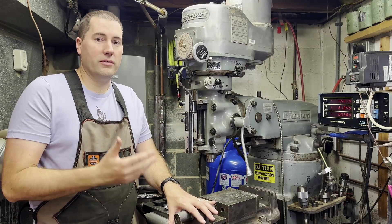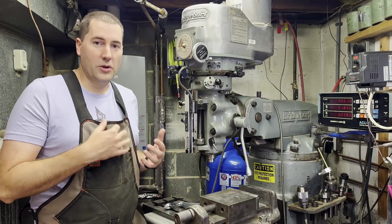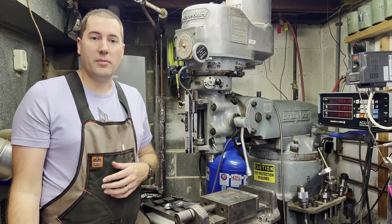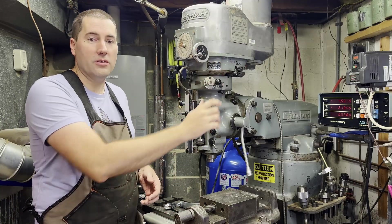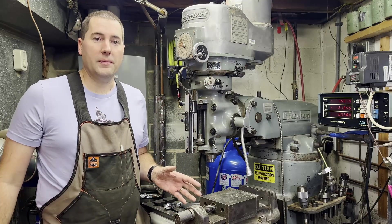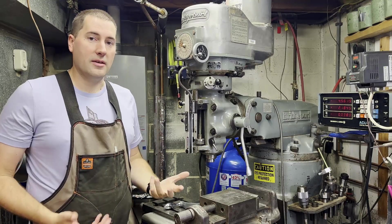It'll give you a little bit of an overview of the versatility of a Bridgeport, but mostly it's just meant to show you — so when you go to look at Bridgeports, if you're trying to buy one or you get one and you want to understand exactly what things do, what does this knob do, what does this handle do, that's what we're going to be going over today. I'm going to start at the top of the Bridgeport and work my way down, just so that it's in some kind of order.